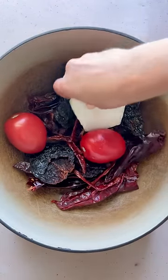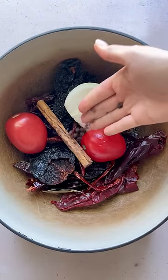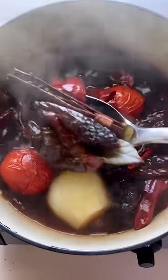In a different pot, add in some guajillo, ancho, and arbol chiles along with an onion, tomatoes, Mexican cinnamon, bay leaves, and black peppercorns. Cover everything with water and boil to soften the chilies.